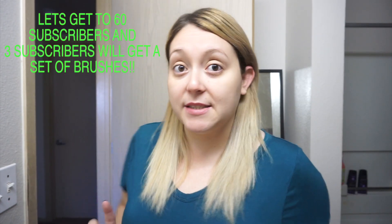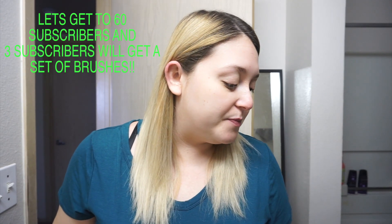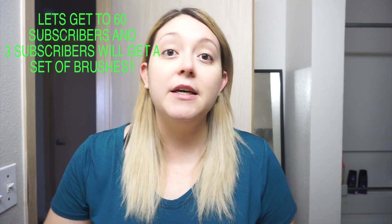If you guys like them and we can get a couple more subscribers, I'll do a giveaway if we can get to at least 60 subscribers. I'll do three giveaways and I'll give each winner a set of 10 brushes.